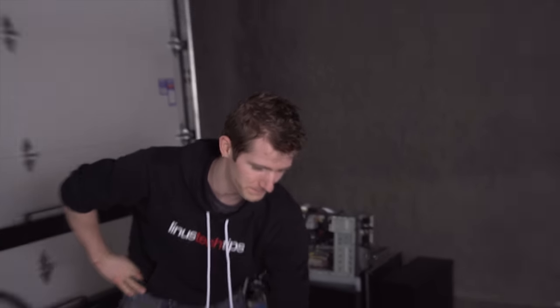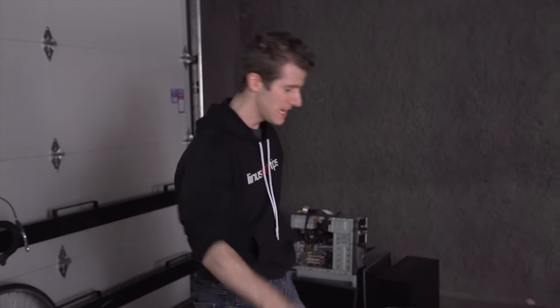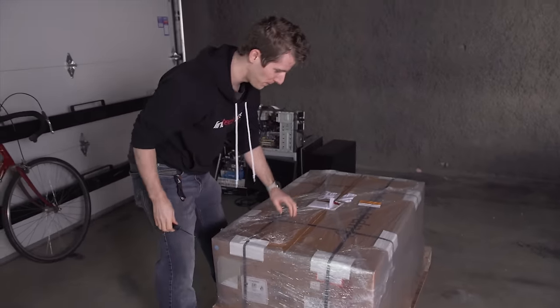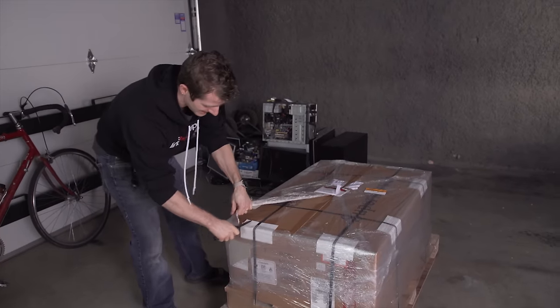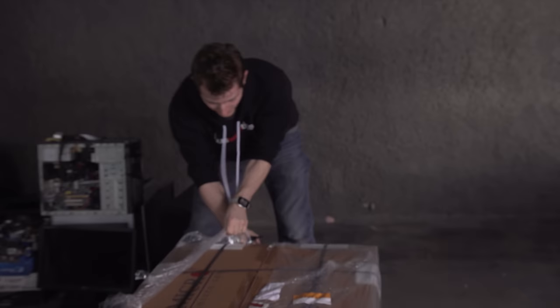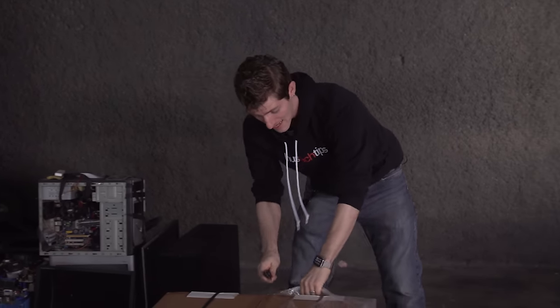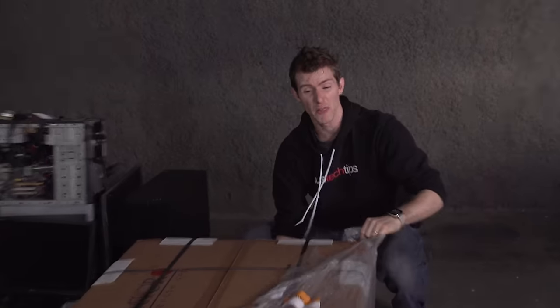Okay, well, that was obviously completely stupid. Let's go with the more traditional knife to open this baby up. So inside this box is actually more than just a computer case. In fact, there's a case, a power supply, and a motherboard.